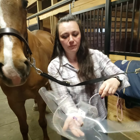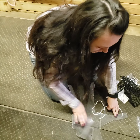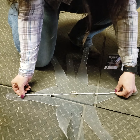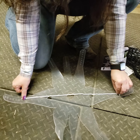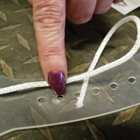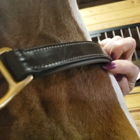Then you take the muzzle and try to center the center. Figure out which holes you'll use — we're going to use these two holes, this one and this one. They will go below the halter, right here. The holes don't go above; the holes go below.